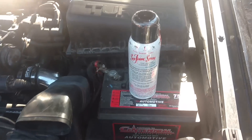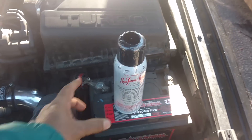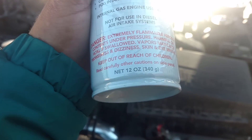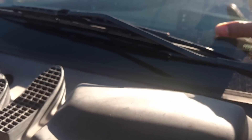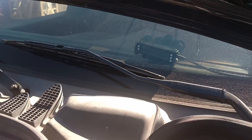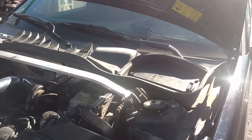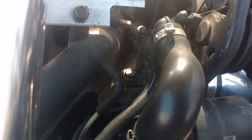They say run your idle up to 2000, keep it steady, and spray this in there for the duration. They say it will take about 7 minutes to empty the can — it's 12 ounces. I dumped about 16 ounces of water, so I'm going to lock my idle up here at 2000 RPMs and start spraying it in the intake.